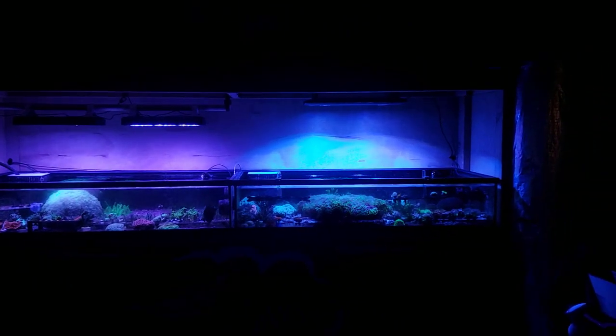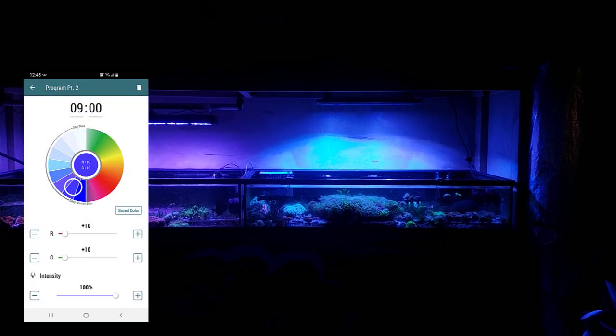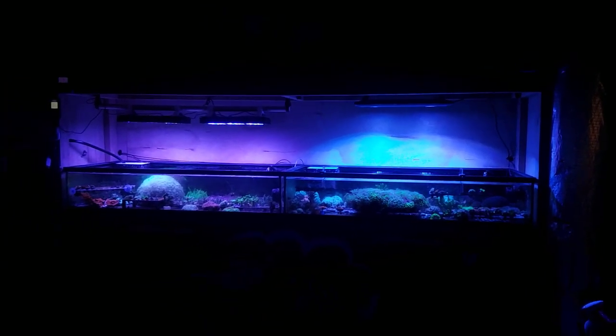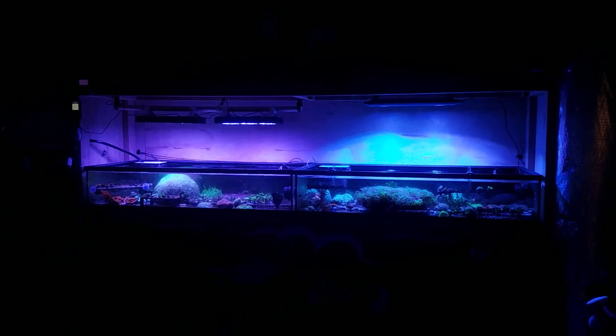For the Kessil, I'll put a pop-up showing my settings since I don't have them available right now. I did my best to match it as closely as I could, but this is what we got — it does look quite different. A lot of you have brought this up, and maybe that difference in spectrum is playing a role in the results we're seeing between the two corals.